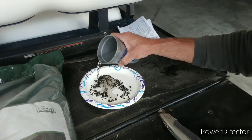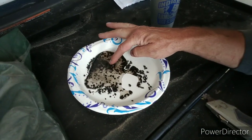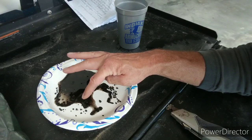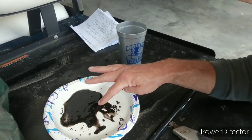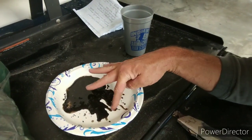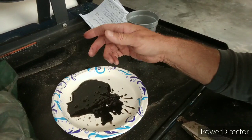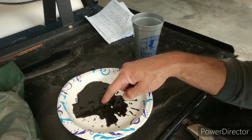I can already see it dispersing — you guys should be able to as well. Look at that. When it disperses, all of this becomes thousands and thousands of tiny little particles breaking up into your soil, creating a better environment for your grass and improving the absorption of liquid and granular applications you put on your lawn.